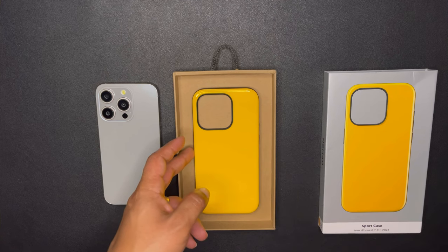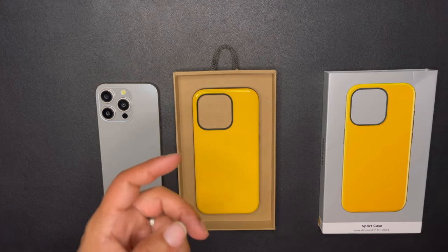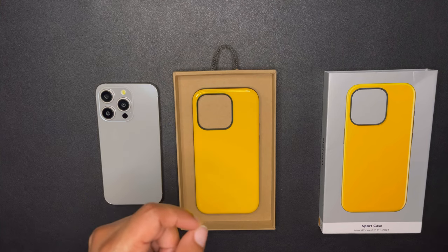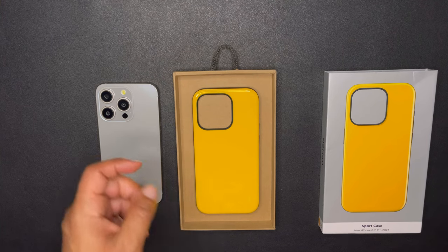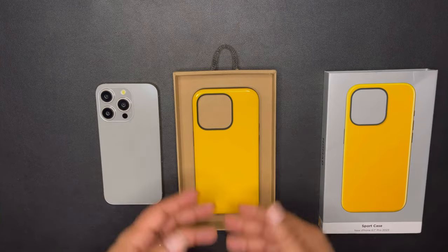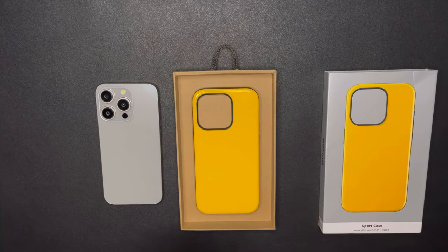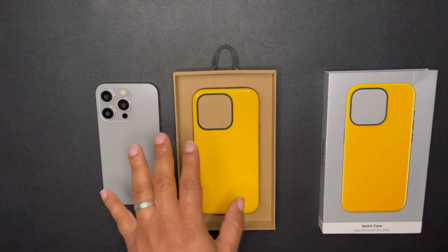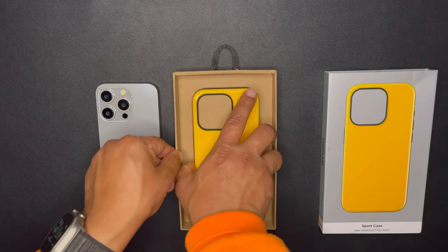This thing is also super slim. It is a great feeling in your hands. It's an everyday case — meaning that you can use this case every day, no matter if you're going on a hike or going for a run. You're not really going to mess this case up because that high-gloss, smooth, shiny black backplate feels good in your pocket.